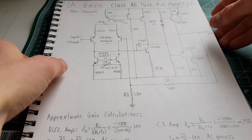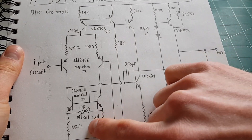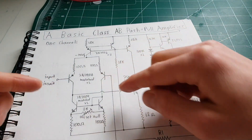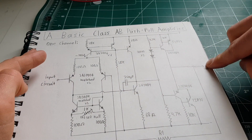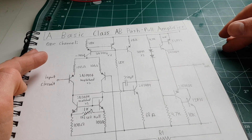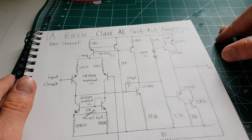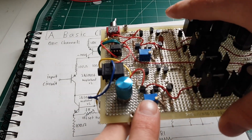I didn't really match these output transistors, but I did make sure to add an offset null trim so the differential stage can be matched properly and the output sits at exactly zero volts. Otherwise you'd have millivolts or even volts sitting across your speaker directly, drawing current and pushing the speaker cone in or out, which is not good.